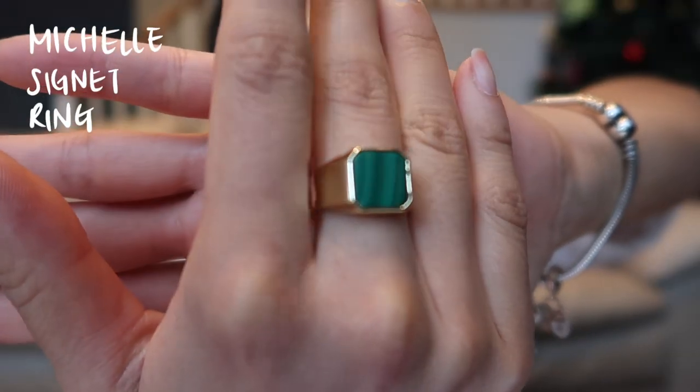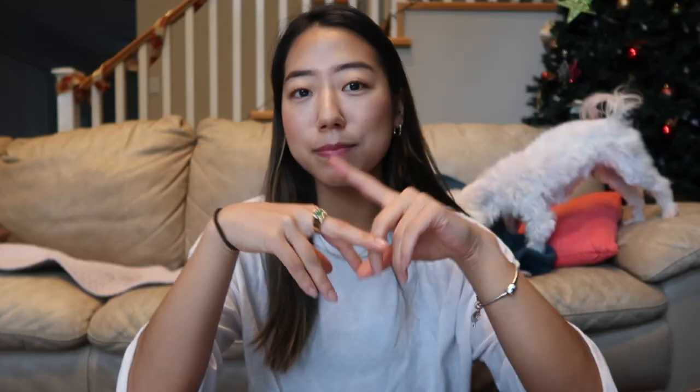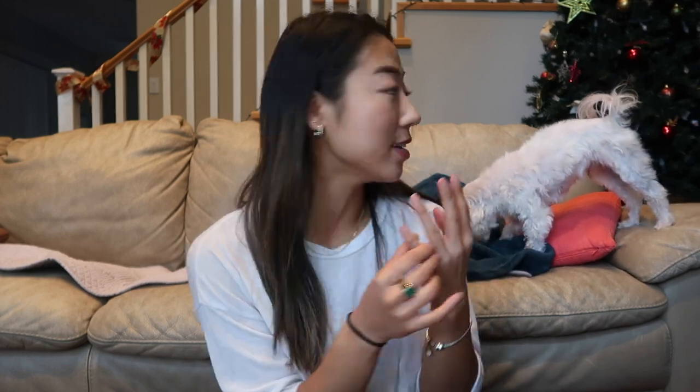The very first thing I got is this ring — I'll show you a close-up of all the pieces. This is the Michelle Choi collaboration ring. The reason why I wanted a ring is because I actually lost all of my rings at the gym. Whenever I lift, I usually take off my rings because they get in the way of the bar. I picked this one up because I wanted just a little bit of color. All my other rings are just plain, very thin, dainty rings.